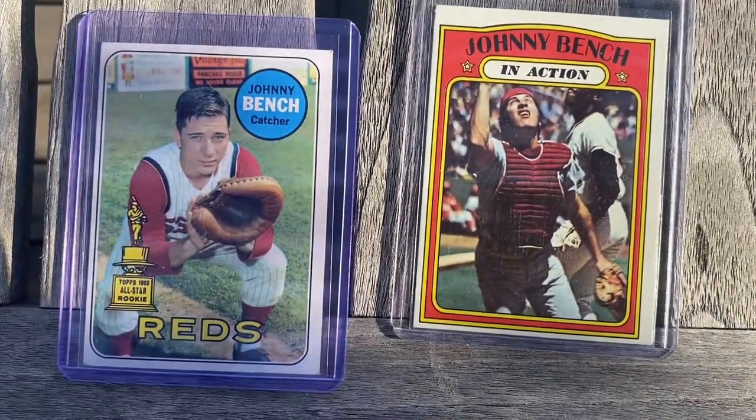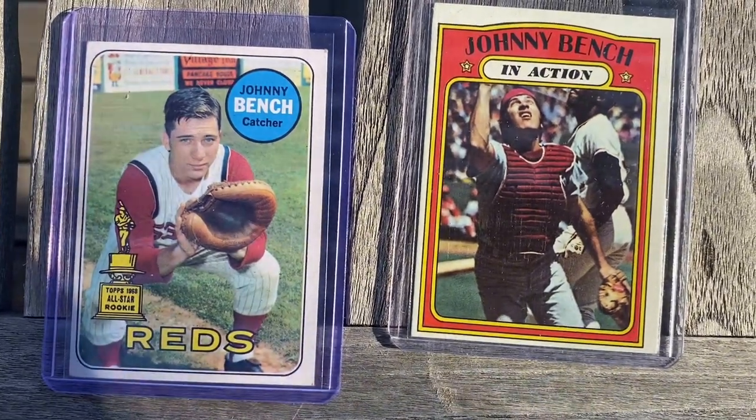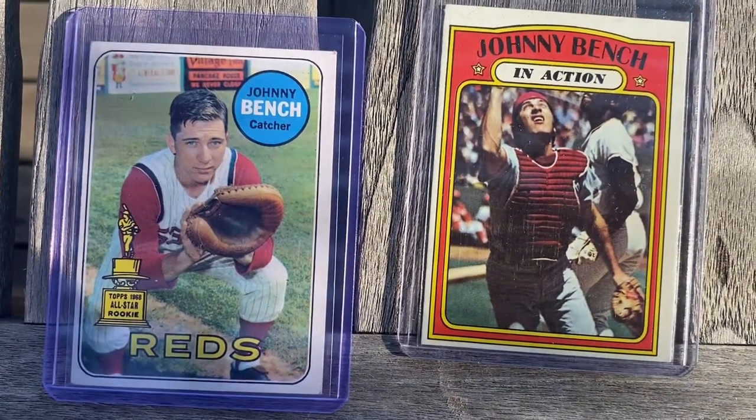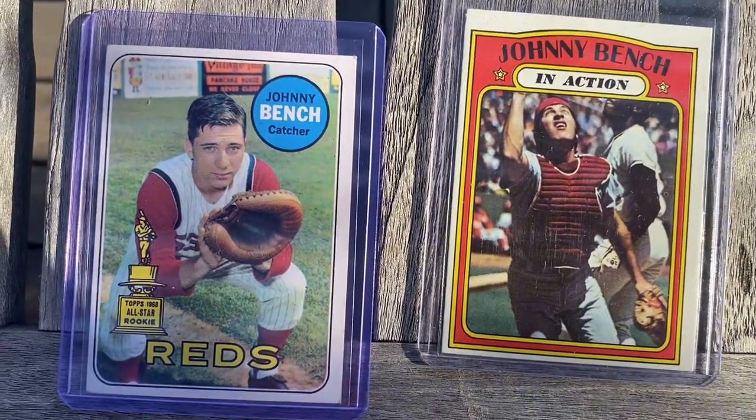I just had to pick up these Johnny Bench cards. Like I said, I'll probably look for the 1970 card tomorrow and probably the '71 card — I need to get that one graded because I've got a couple raw ones. I hope you liked those Johnny Benches. I'm going to try to pick up a 1970 Johnny Bench tomorrow, and maybe another '71 which I have at home, but I'm going to try to maybe get one graded. Guys, until next time, I'll see you later.